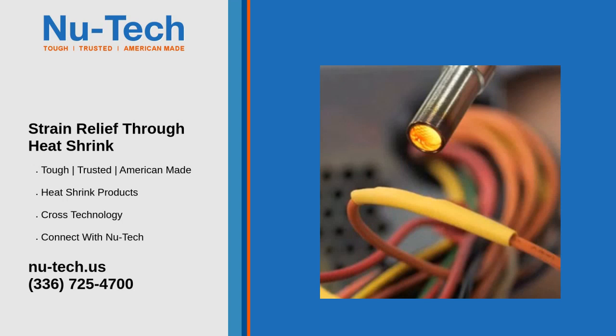Heat shrink tubing is a versatile and effective method for strain relief in electrical and mechanical connections. By using heat shrink, you can secure, protect, and reinforce connections, ensuring they last longer and withstand stress and wear.